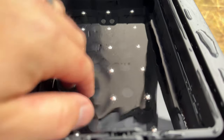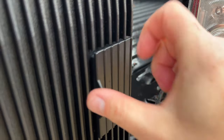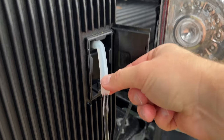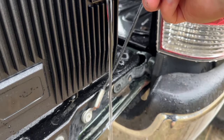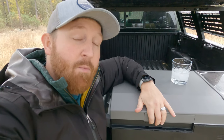When you're done making ice and still have water left in the reservoir, there's a little compartment at the bottom — pop it open and let it drain. That's the overview of the EcoFlow Glacier.